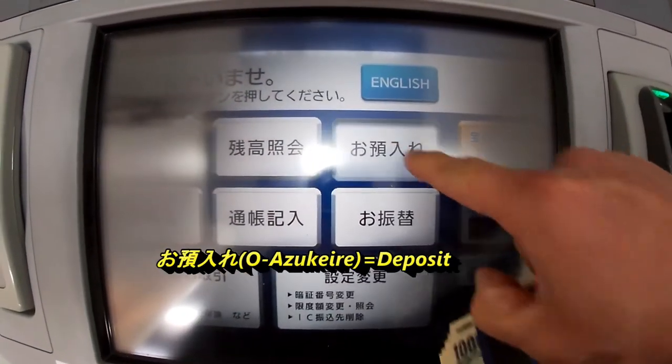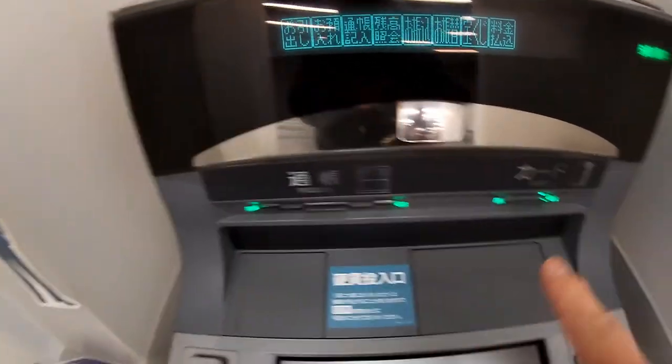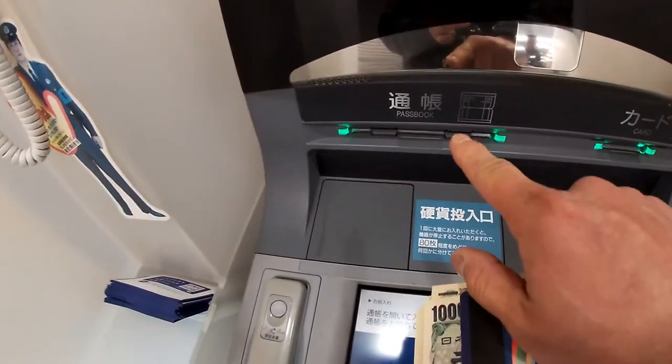Press Azukei-Re to deposit. Next, insert your passbook — which is your bank book — or your ATM card, and notice the lights.